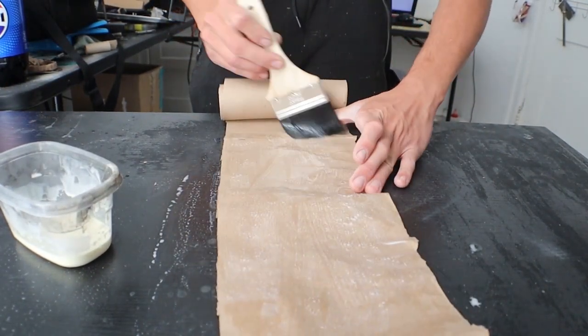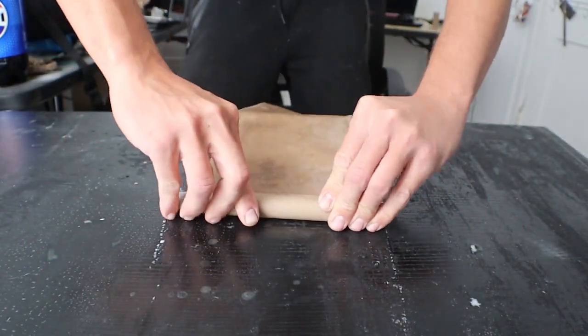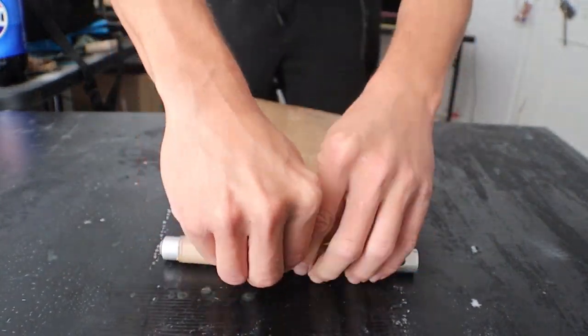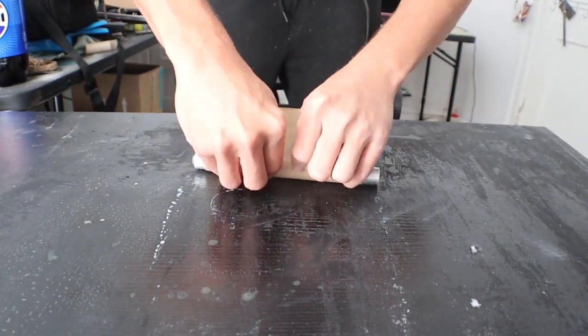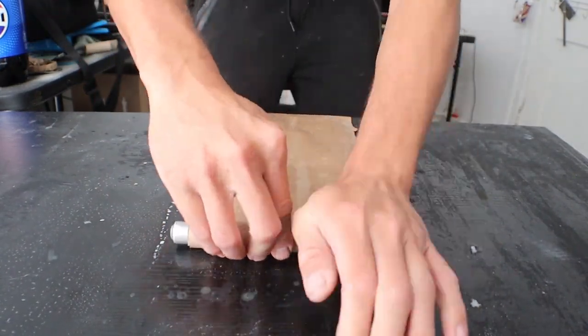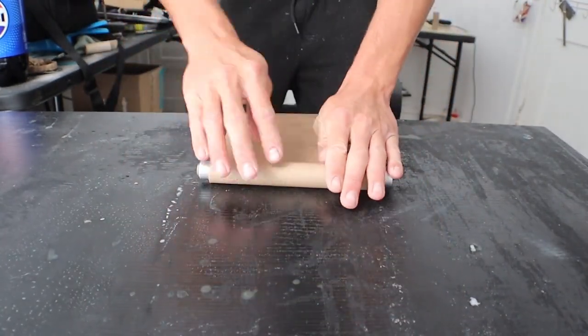I slowly connect the end of the wrapper with the main piece and bend it, making sure the corners on the side match with the main piece of paper. Then I begin to roll the tube, always trying to push as hard as I can.